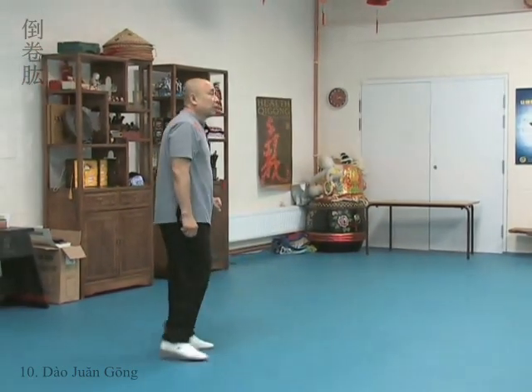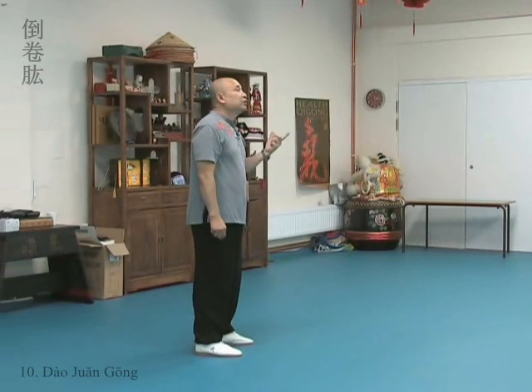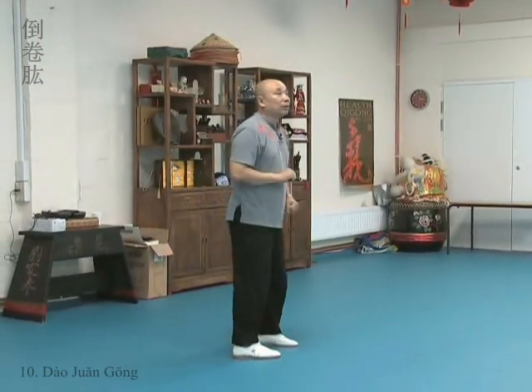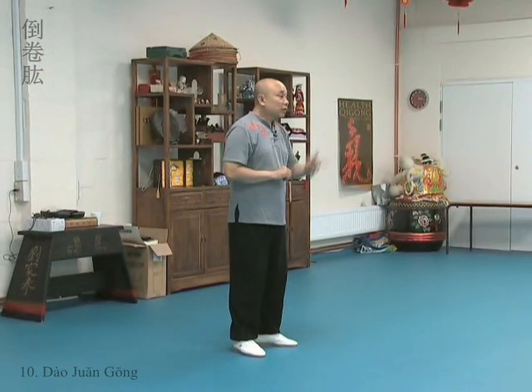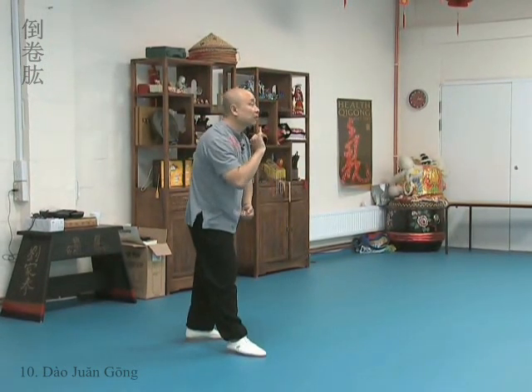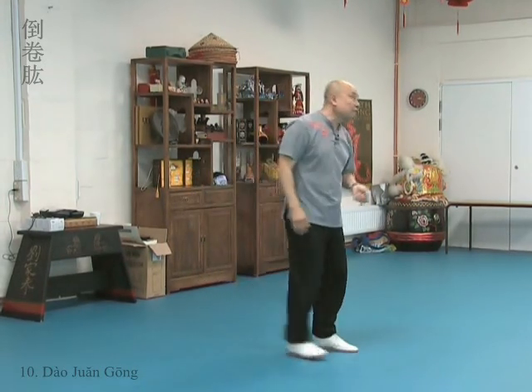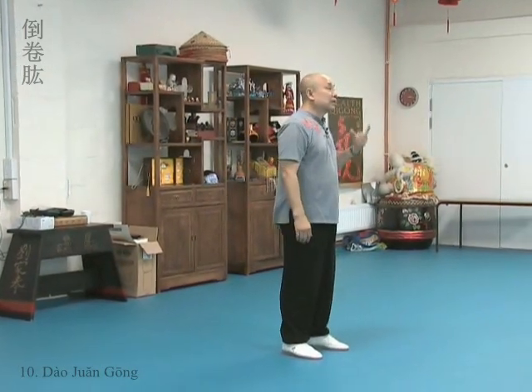Repulsed Monkey — it is very straightforward. You retreat at the same time you strike forward. If somebody comes at you, you block, strike back, and stop them from coming any further.